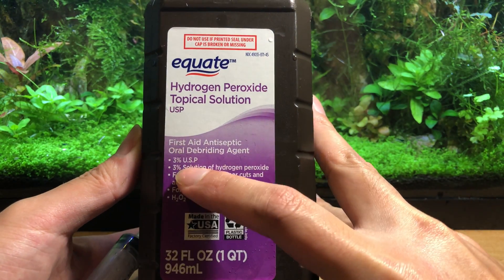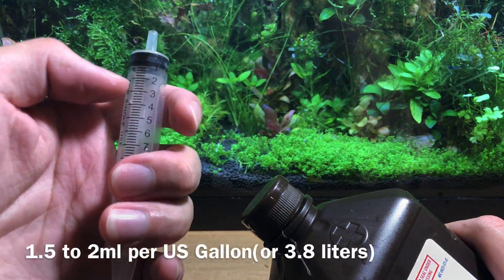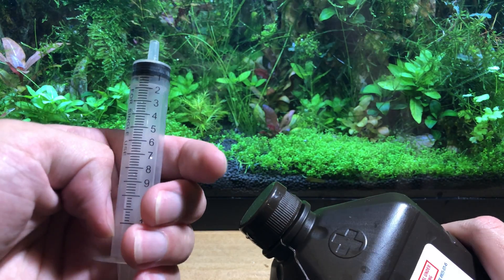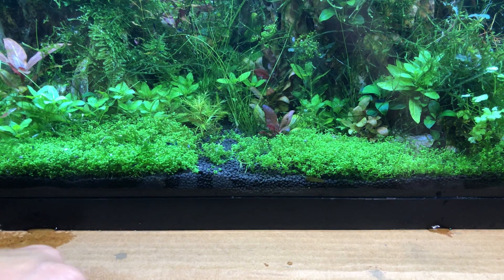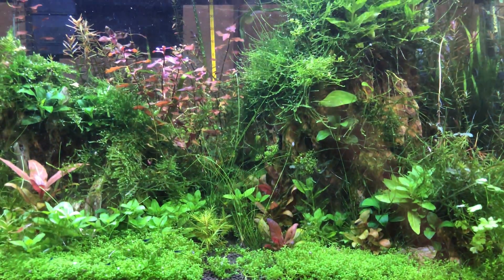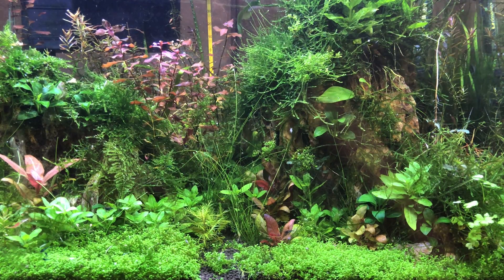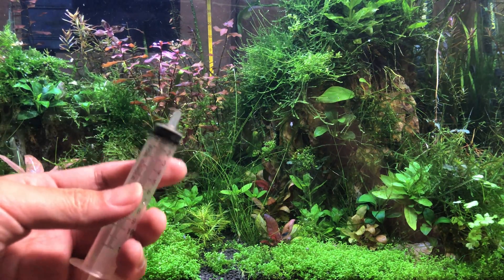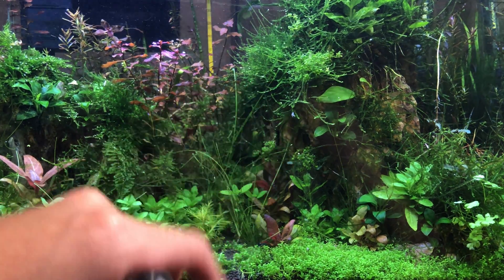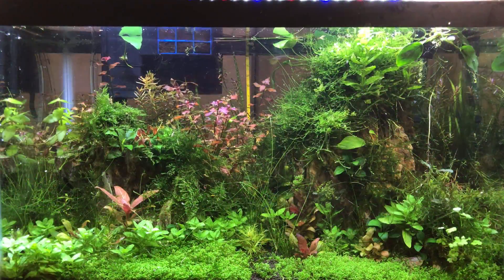We're going to use 3% hydrogen peroxide, which is sold at a pharmacy. The recipe is 1.5 to 2 milliliters of hydrogen peroxide per every gallon. Now, this tank is a 10-gallon tank, but we don't have a lot of substrate — we have a lot of rocks — so it's pretty much closer to about eight gallons. So we're going to do 16 milliliters of hydrogen peroxide in there, and we're going to leave this in for about 15 minutes.